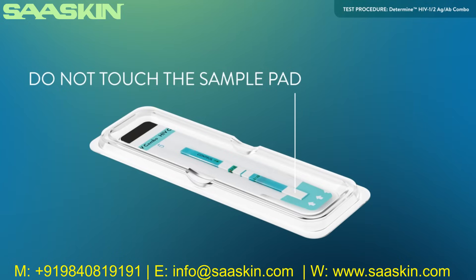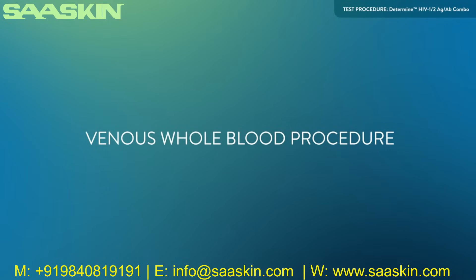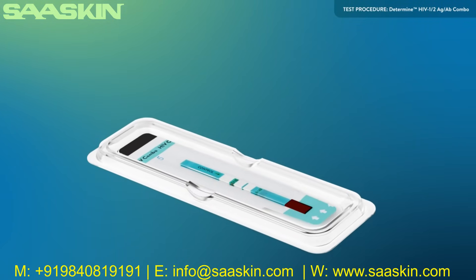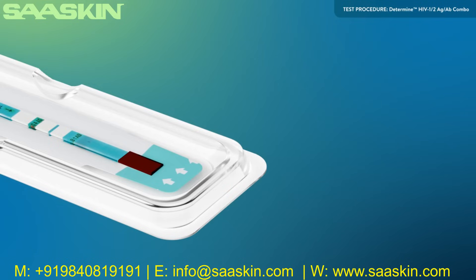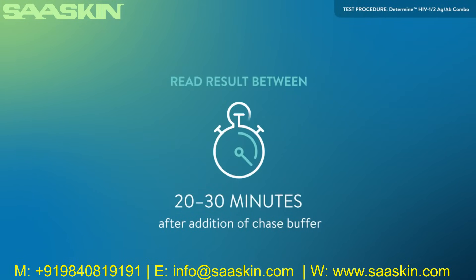Do not touch the sample pad with your fingers. Use of the disposable workstation is optional; if not used, place the test unit on a flat surface. Using a precision pipette with a disposable tip, apply 50 microliters of whole blood by touching the tip of the pipette to the sample pad marked by the arrow symbol. When all of the blood is transferred to the sample pad, wait one minute to ensure the chase buffer does not overflow the sample pad. Then add one drop of chase buffer to the sample pad. Read the test result between 20 and 30 minutes after the addition of the chase buffer. Do not read the test result after 30 minutes.